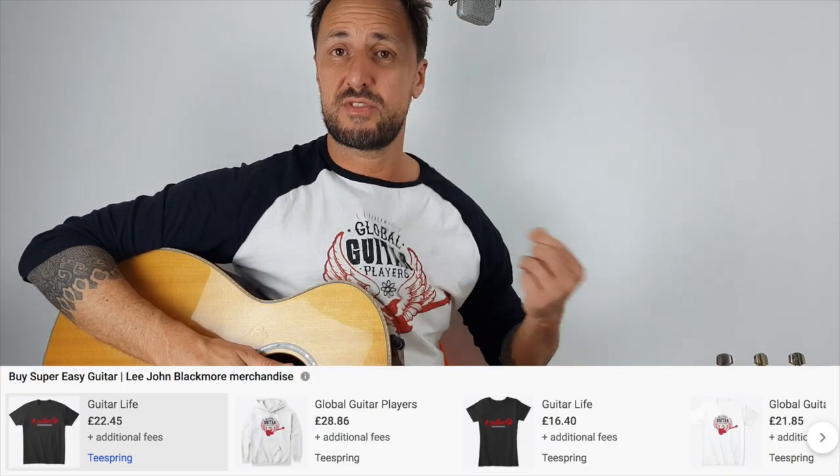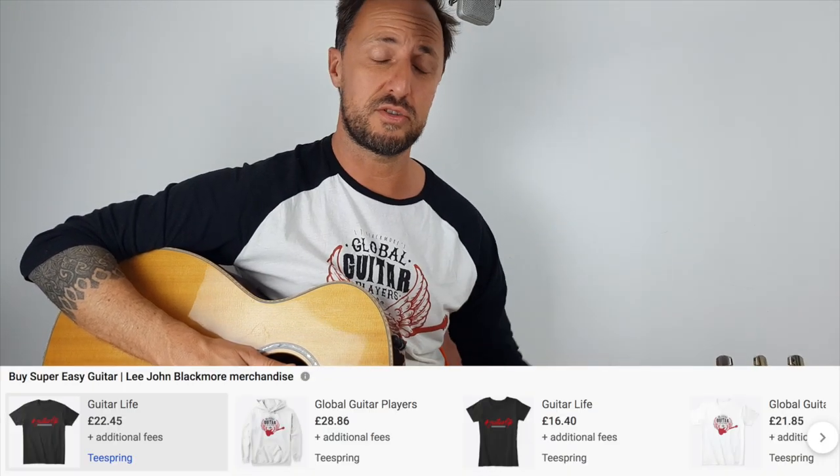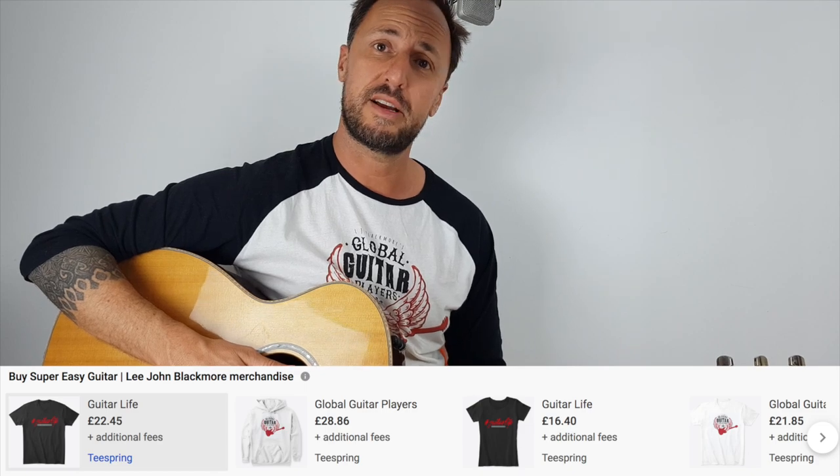So there you have it, guys — hope you enjoyed this week's lesson. Please don't forget to hit that subscribe button, and also if you want the weekly updates, don't forget to hit that bell button. I don't get paid for these covers, so if you'd like to support me, I've set up a donation button over on my website — anything you can give is hugely appreciated. I also have some t-shirts for sale below, and there's a link to Spotify and Instagram if you want to follow. See you again the same time next week — thanks very much for your support.